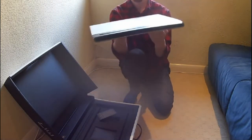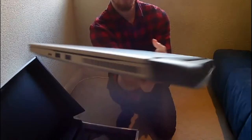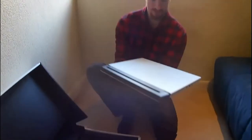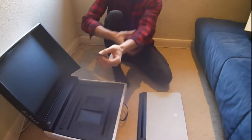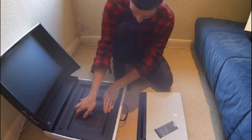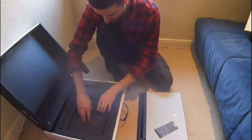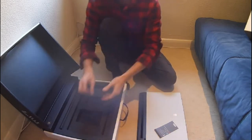There's the ports on that side, and then the ports on that side. Let's open it up. What else do you get in the box? We've got a little leaflet. Everything's really well packed in. It's a good sign, but it's also fiddly getting it out.